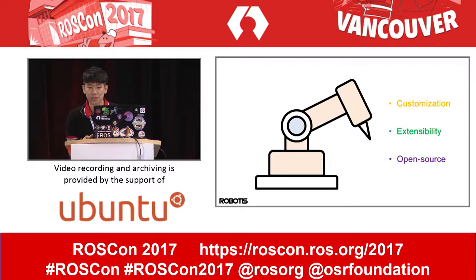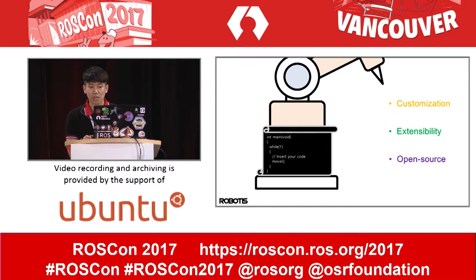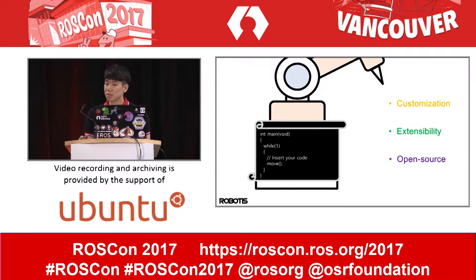guarantee disassembly and reassembly. Third is open source. Students and makers want to know how to make a manipulator and how it works. So we have started to develop a manipulator considering these three keywords.